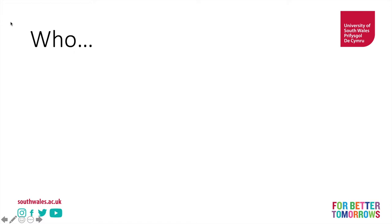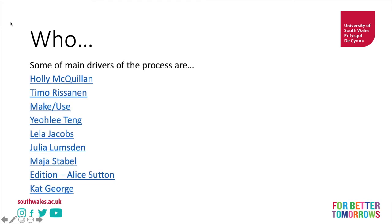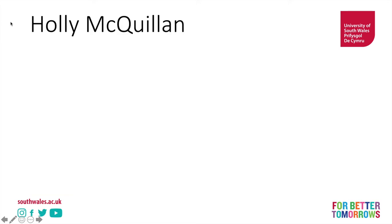So who are the key zero waste pattern cutters out in the world? I'm going to give you a list and we're going to go through each one — send me a message and I'll shoot you the PowerPoint with all the links to their websites. Here are some of the main drivers of the process: we've got Holly McQuillan, Yali Tang, Alice Sutton, Kat George, and more. Let's start first with Holly McQuillan — we're going to discuss how she does it briefly, then look at the work and walk our way through it.